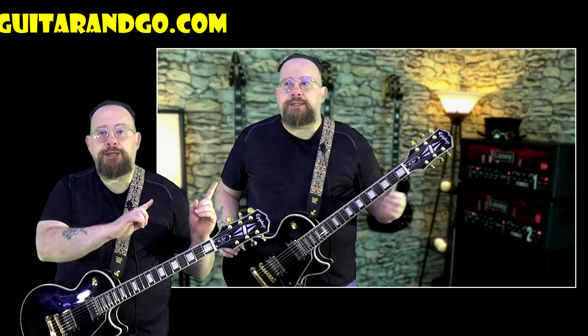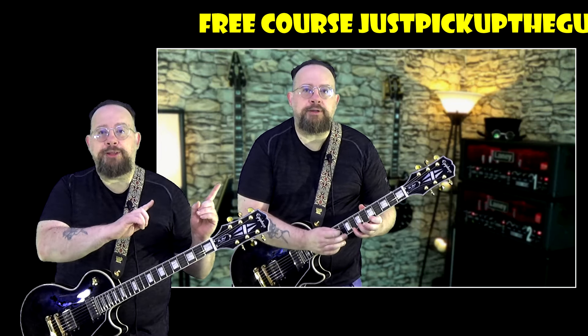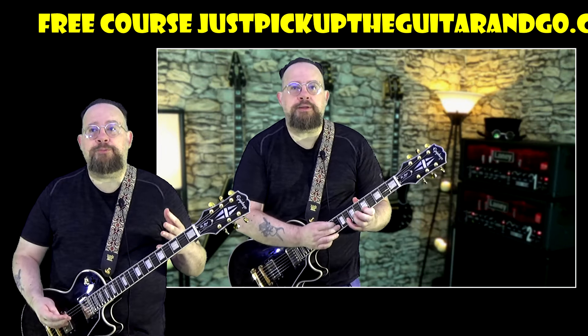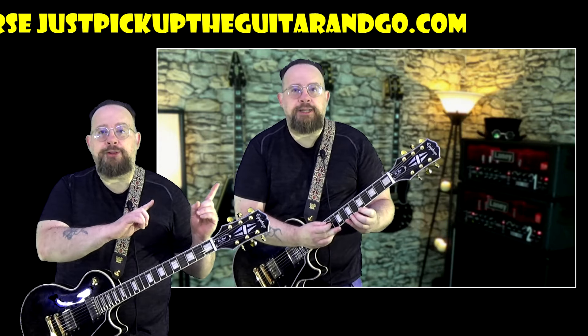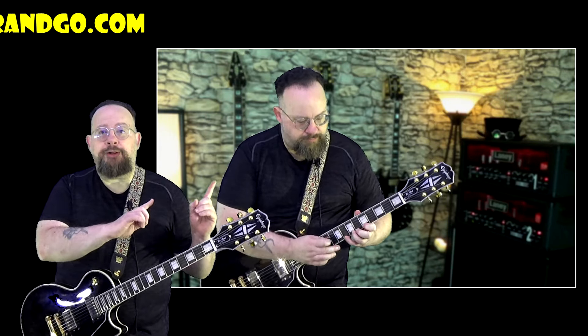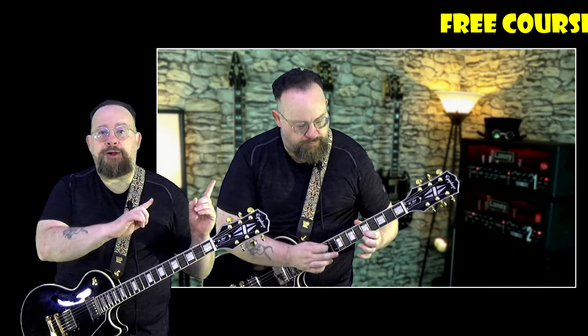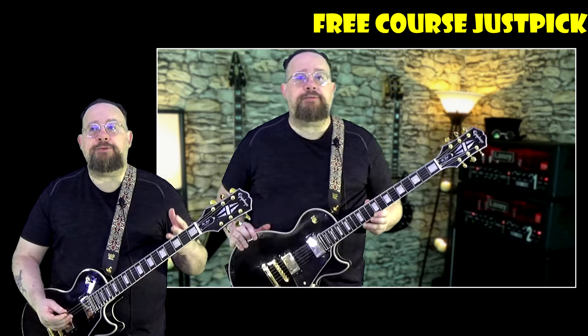Today I actually recorded two tapping lessons. One is over pentatonic, where I'm going to be showing you how to do something like this. That's more pentatonic, and the other one is diatonic, which sounds more like this. I put a lot of different variations in those lessons.